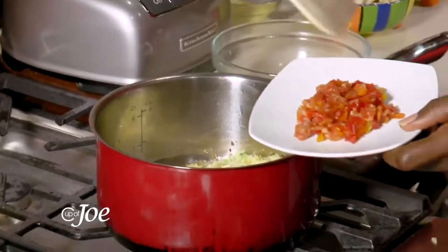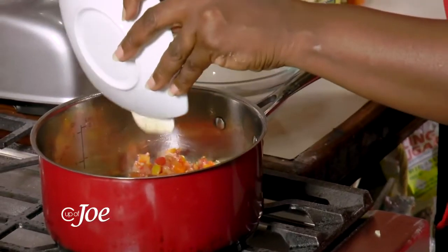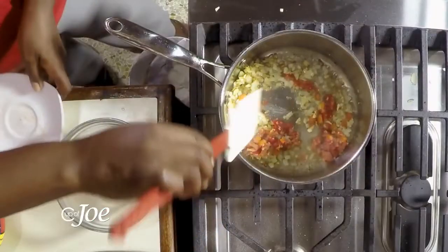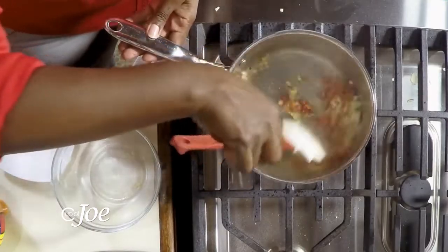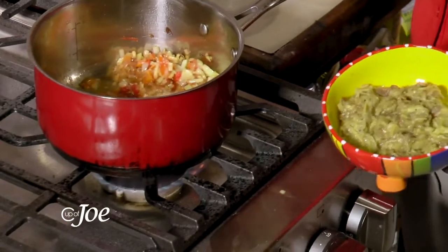I also have here some sautéed dung tomatoes and sweet pepper, which I'm going to add in there. And my baigan that I roasted on the stove.